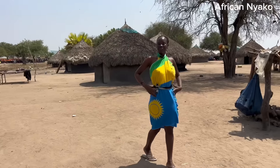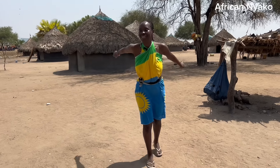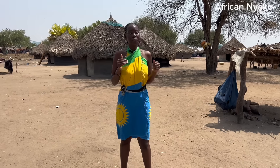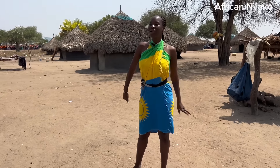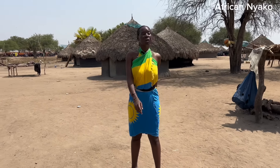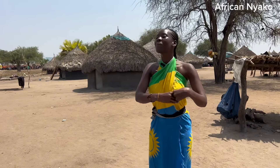Welcome back to our YouTube channel! In case you're new, please subscribe, hit the like button, and press the notification bell so that every time I post a video you're here to vibe with that. Guys, I'm back in the Mundari land because you asked me to give you more videos and a detailed homestead tour.